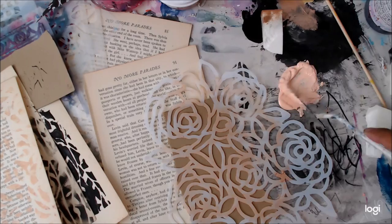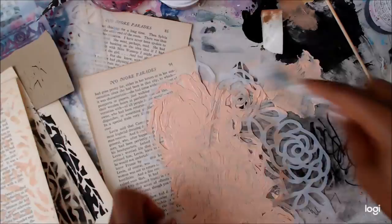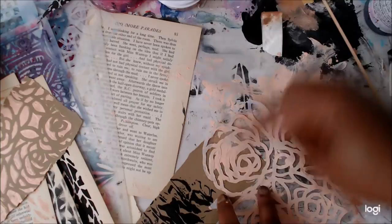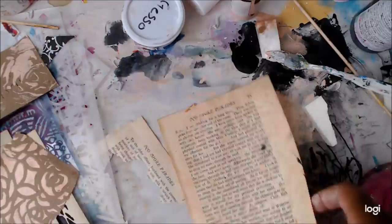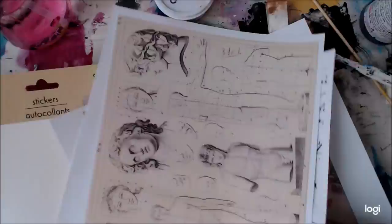I'm going to use the stencils in a bunch of different ways — I stencil with them, and now I'm adding some modeling paste in a beautiful flush/peach tone color that I mixed with modeling paste. I'm getting as much use out of that modeling paste and that stencil as I can, then wiping off the stencil on a piece of book page paper.